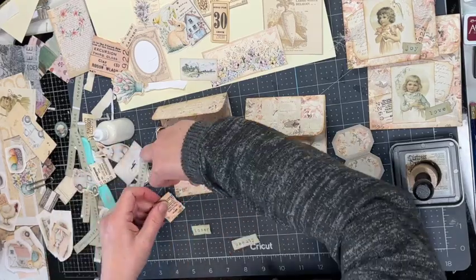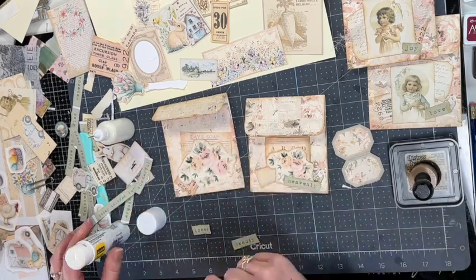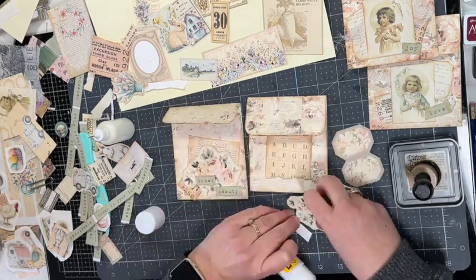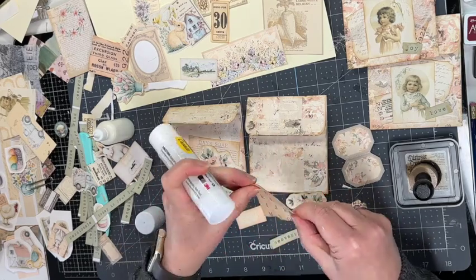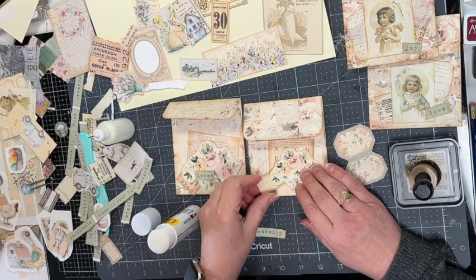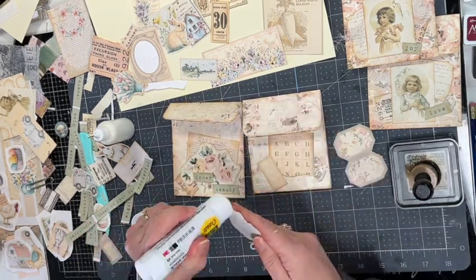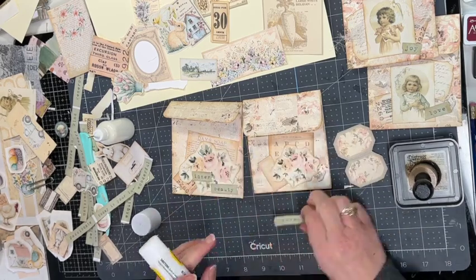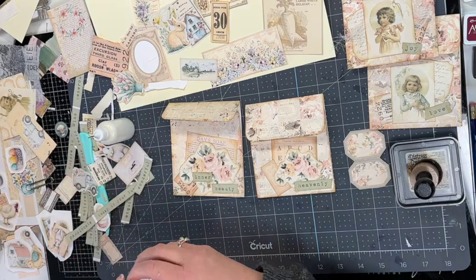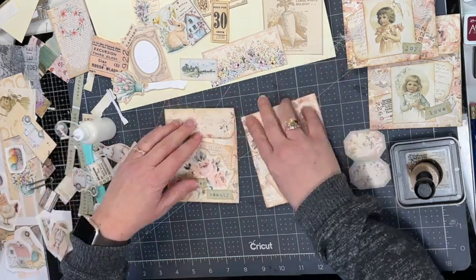I might also sew around the edges of the envelope — I haven't totally decided yet. I hope my ideas spark some inspiration for ways to decorate envelopes. These pages could also just be used in a journal, but I think it's fun to take digital files and make them into other things. Here is the finished look of the first two — I really like how they coordinate with the flowers but each one is just a little bit different.